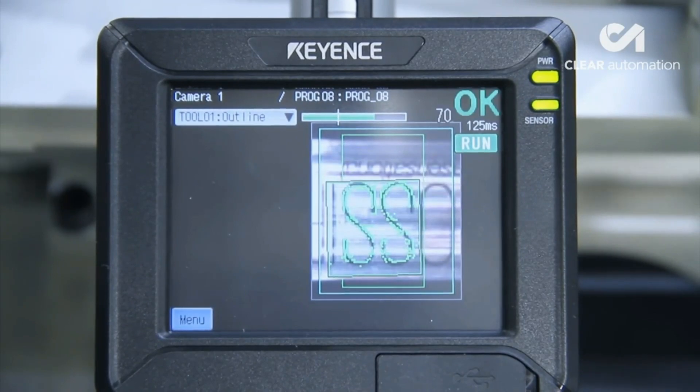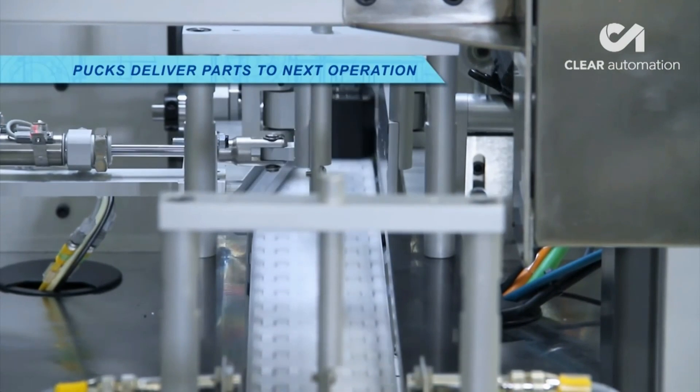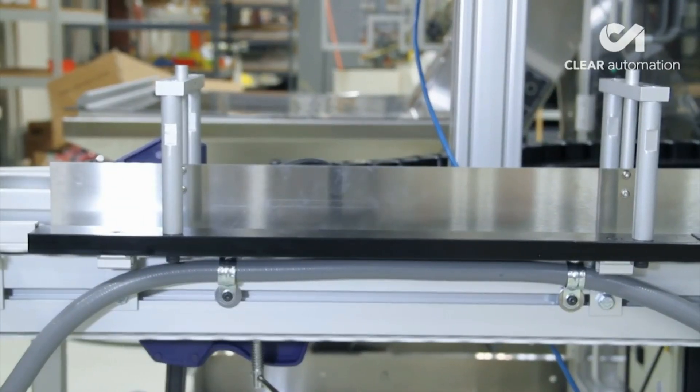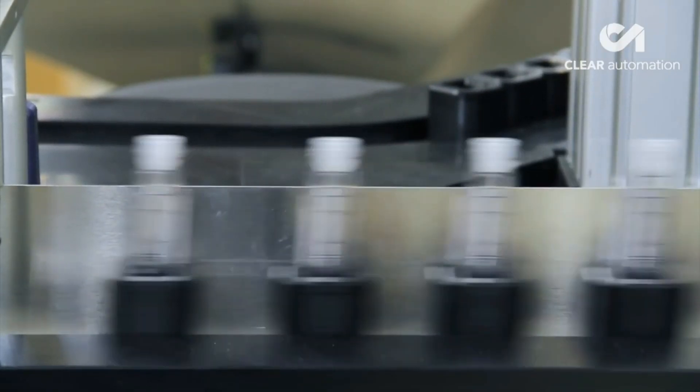This robotic system from Clear Automation runs comfortably at a rate of 90 parts per minute. This exceptionally versatile system can be made to feed almost any part of a similar size to the bottles shown in this video.